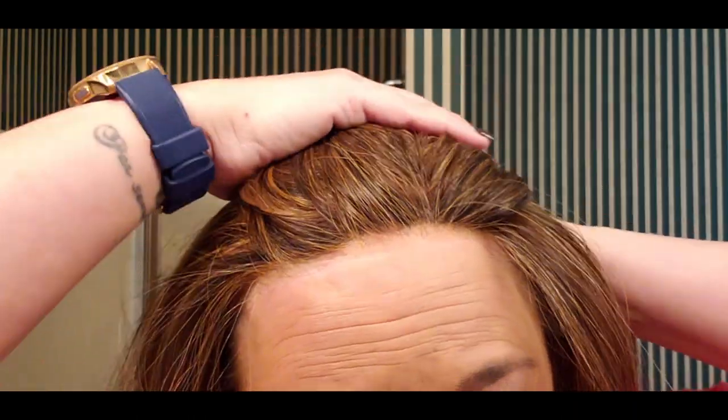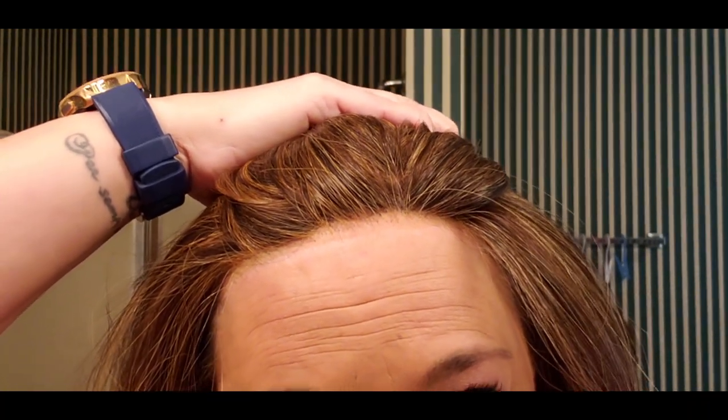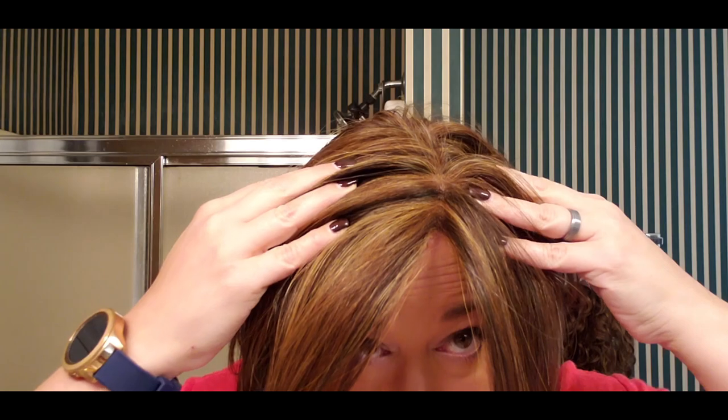Here's the lace front — this lace front is awesome. The one thing I'll note is that it's very dense, so knotting is really not a problem. There's a lot of hair up here, which at first made me think I was going to have trouble getting lift in the front, but it's not going to be a problem. The lace is great, the monofilament is fantastic, and I just love everything about this wig.